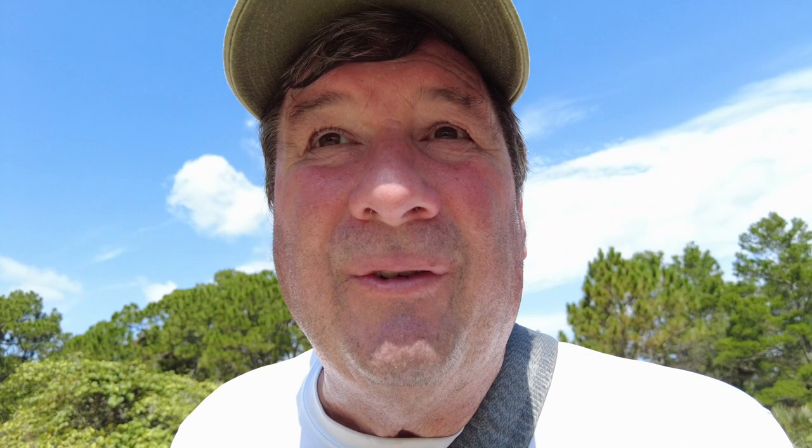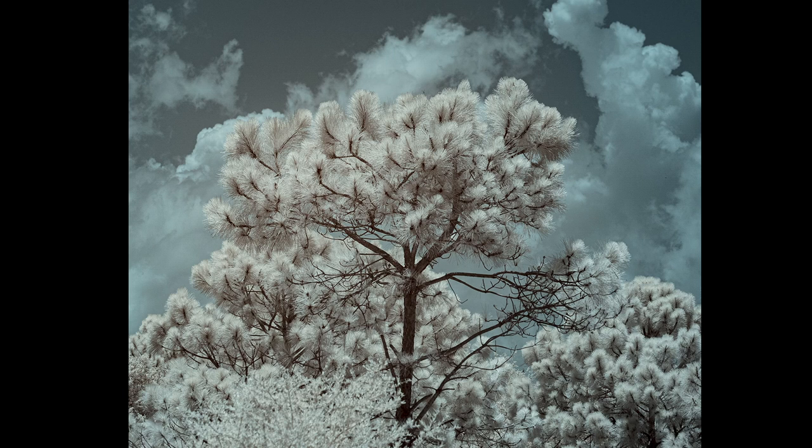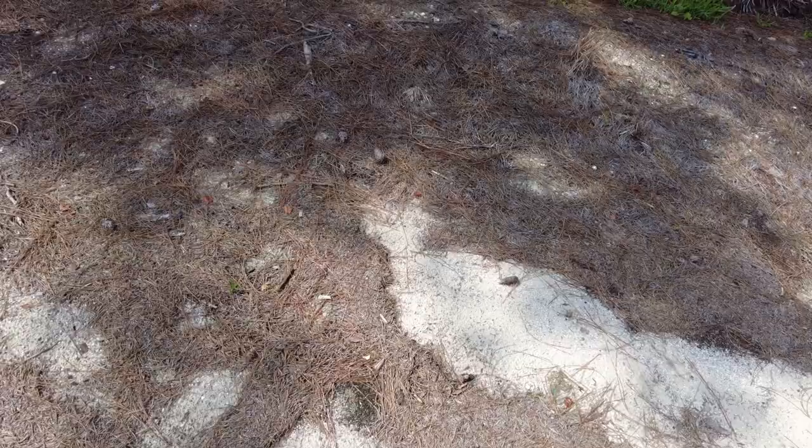Starting to get pretty hot. I haven't found too many subjects yet, so I may have to come back tomorrow or the next day to work out a few more images. Just as I was about ready to end this video, we finally ran into a tortoise.